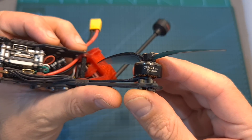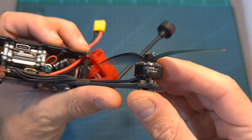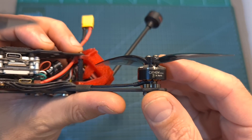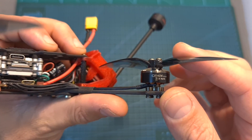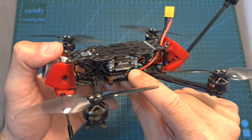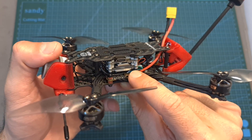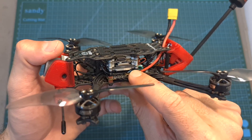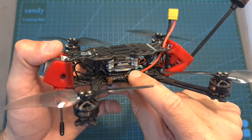In terms of specs, the Gepra-Seq Crocodile Baby features 1404 2750kV motors, which can handle up to 4S batteries when pushing 4-inch propellers. On the center of the quadcopter you can find the GEP 20A AIO, an all-in-one flight controller that came pre-flashed with Betaflight 4.2.3 and features an integrated 20A BLHeli 4-in-1 ESC.